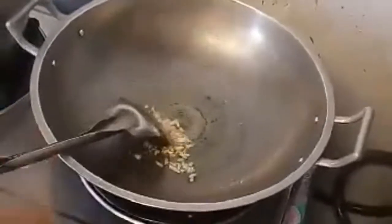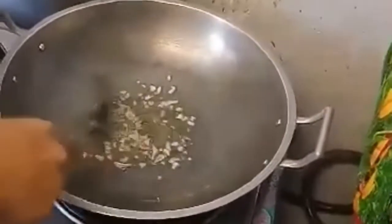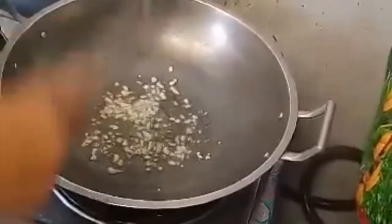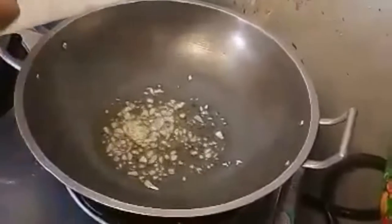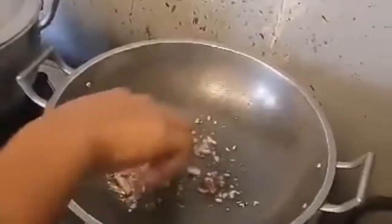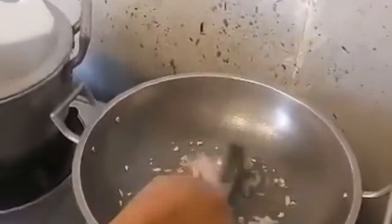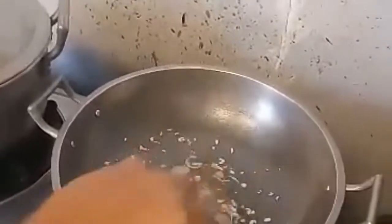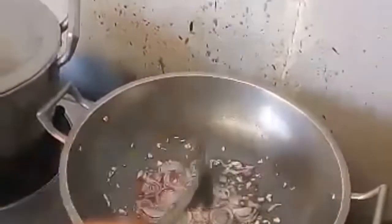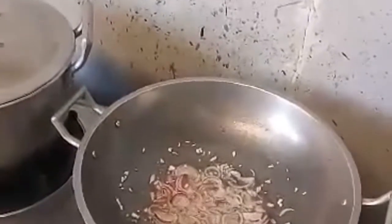Ok guys, it's cooking time! First thing to do, we have to sauté the garlic — wait until it's golden brown, and then followed by the onions. It's optional guys, if you are allergic to the herb then you just put a little bit. But for my family, we usually put more herbs like garlic and onions because it makes our food more delicious.